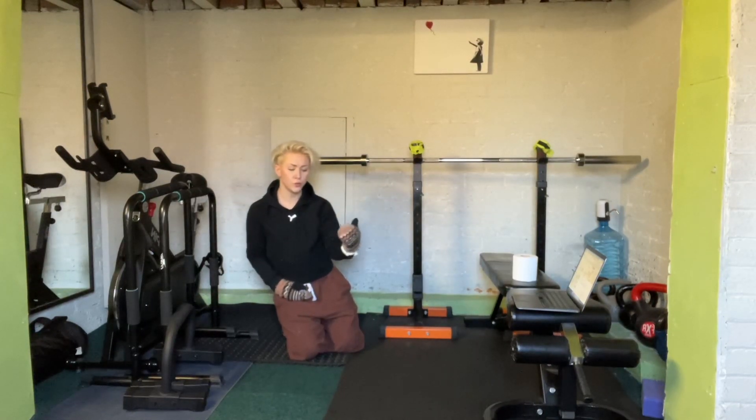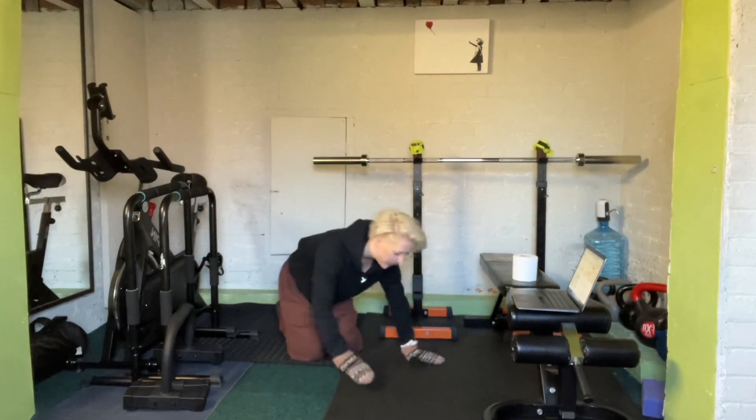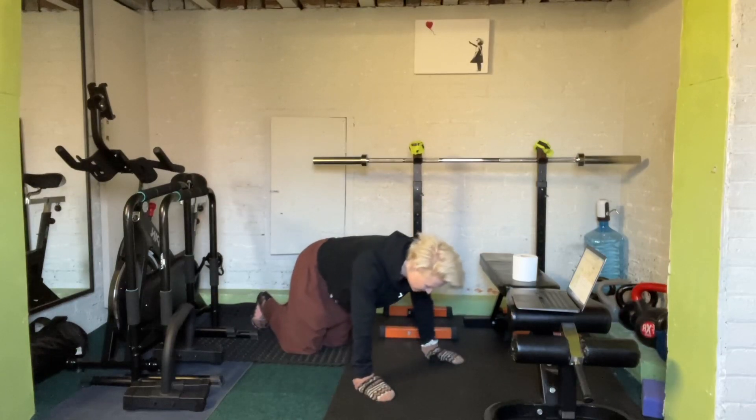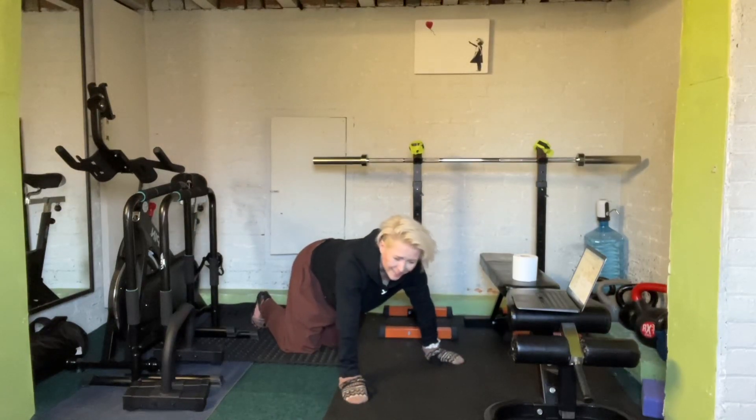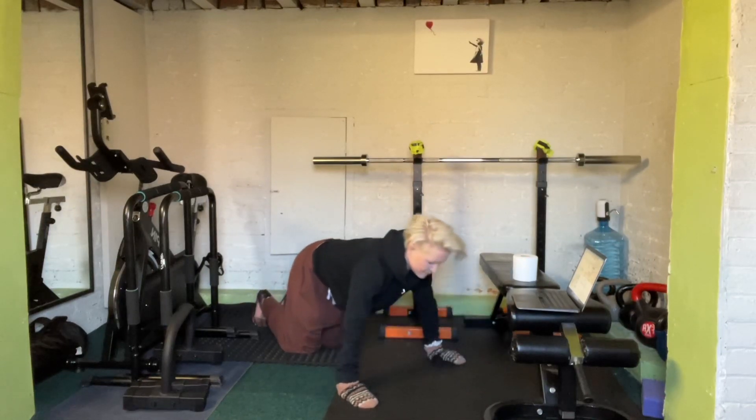If those knees-on-the-floor push-ups are too hard still, then get into a box position — on all fours. This is a bit unusual, and especially for anyone with slightly dodgy shoulders it's not the best version, but you just go down from there in box position.